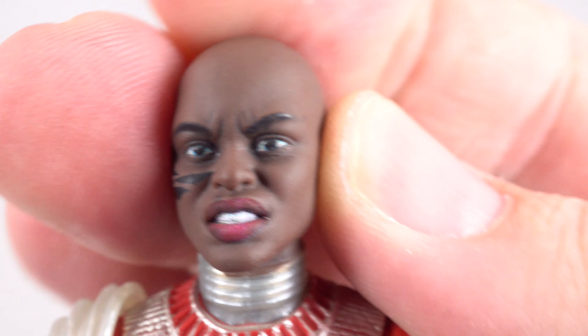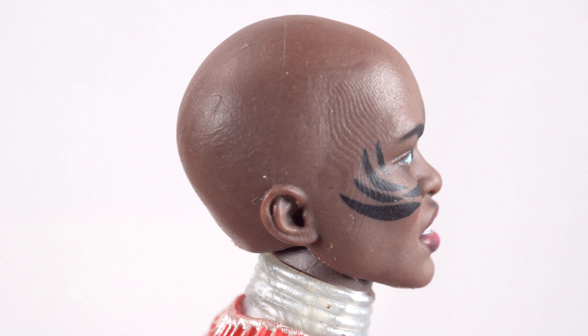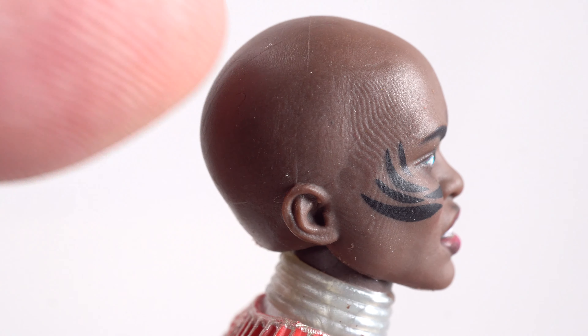And last we got this angry one, which I kind of wish at least one of the other two had a sort of battle expression. But we get another tattoo, and you can see a little bit of that marbleizing again. There's not as bad of flashing — you can see it at the top of the head, but on the side it wasn't that bad.